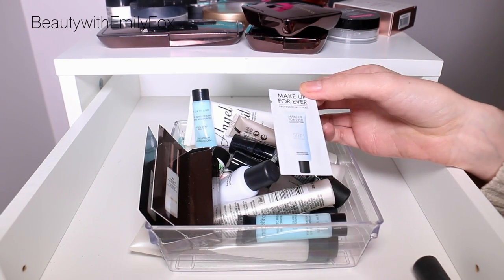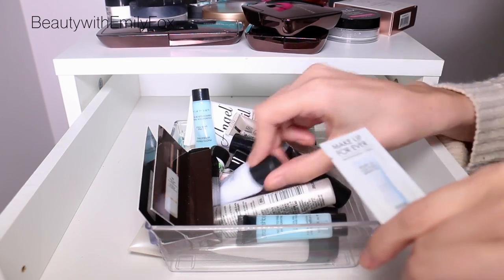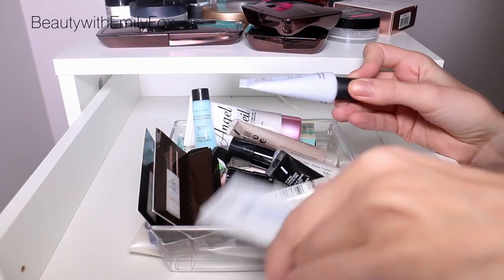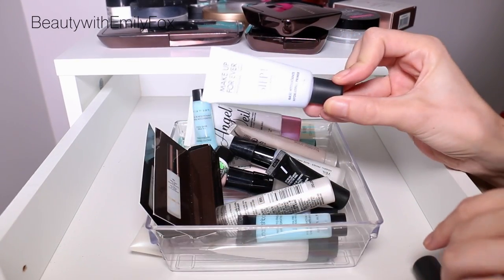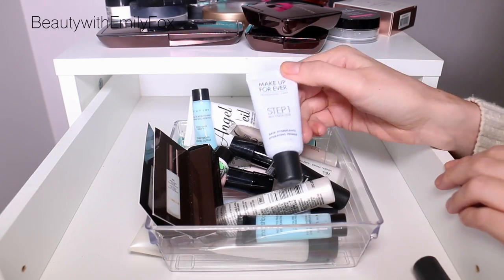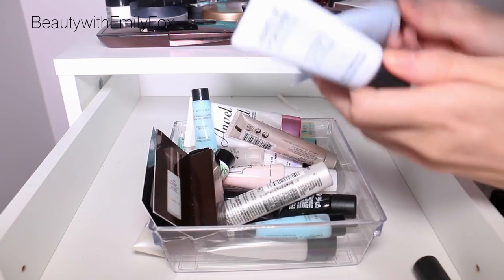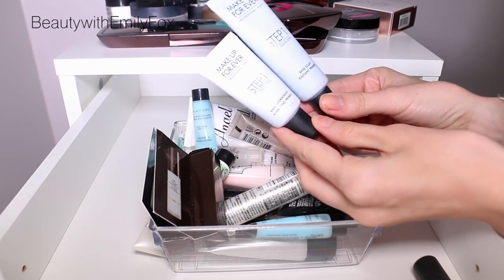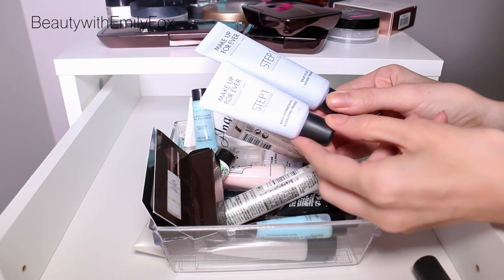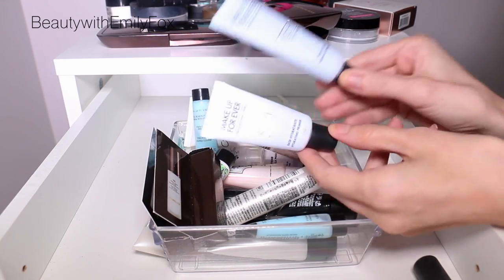I'm going to pass along this tiny sample of the Makeup Forever hydrating primer that I do like, but I'm not going to use a sample — it's just not realistic. I'm going to keep the travel size though; I actually wish I got a bigger size of this one over the radiant primer, which has kind of a blue tinge to it. It's good, I like it, but I think I prefer the hydrating one — if I had to do it all over again, I'd just get that one.